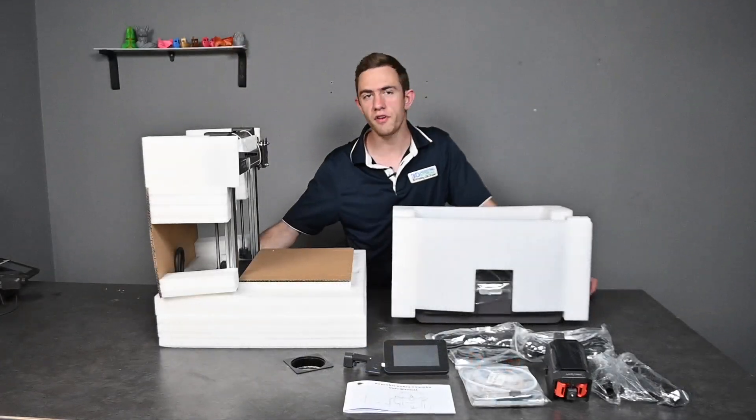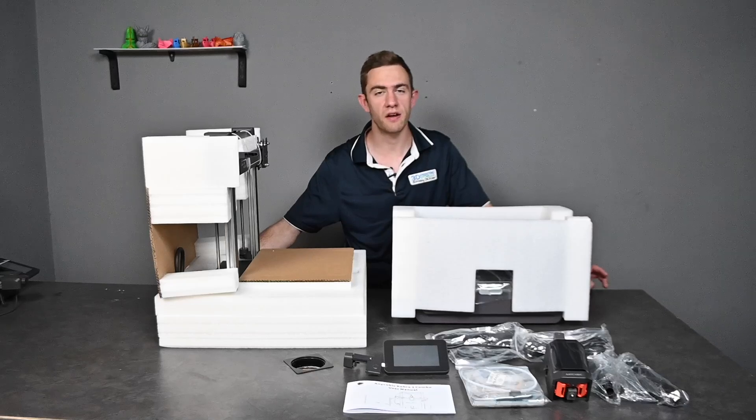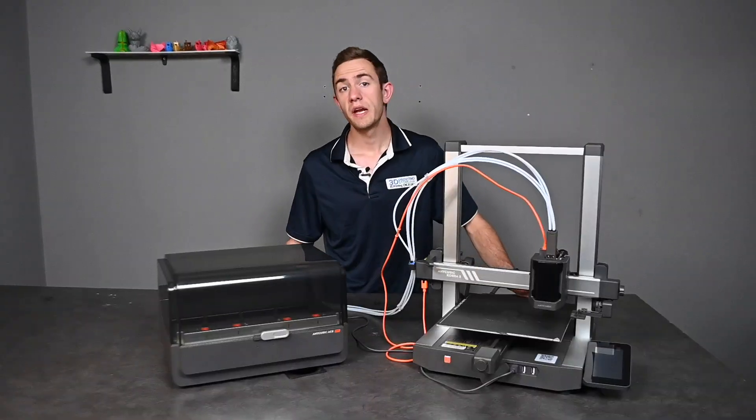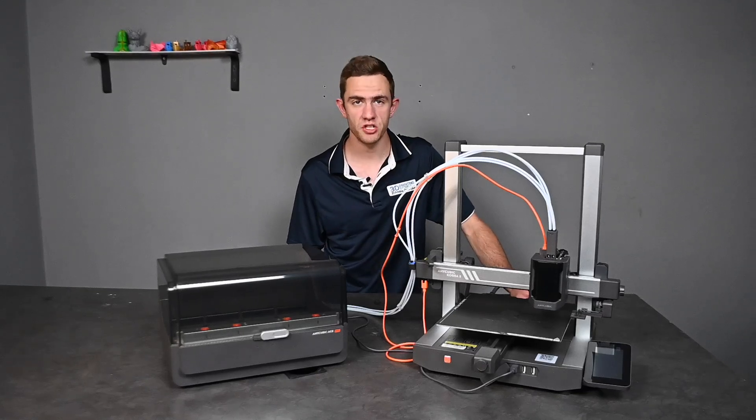Now that everything is out of the box, we can finally assemble this printer and have a closer look at it. Now that it's assembled, let's take a closer look at the specifications of this printer.